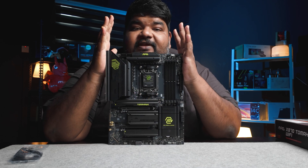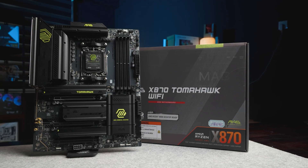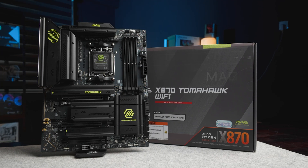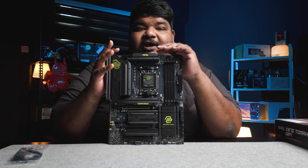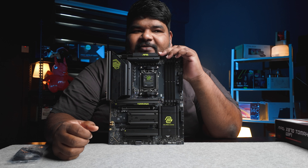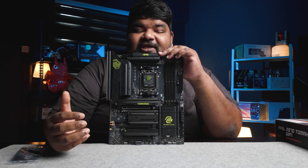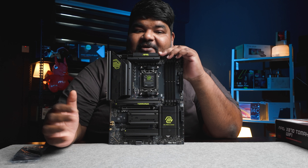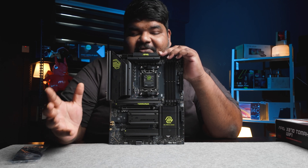This is the X870 Tomahawk. You can actually see that the color pattern or the color profiling of the motherboard has changed from its previous generation. You now have black and a sort of lime yellow color to it. I actually kind of like this black and yellow theme.